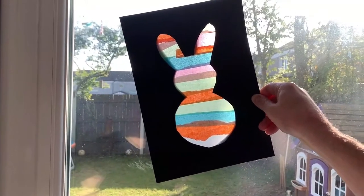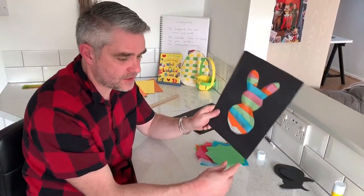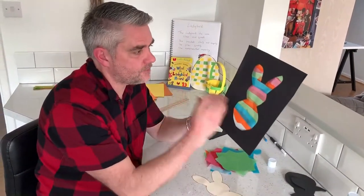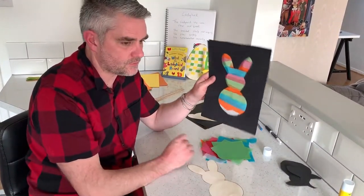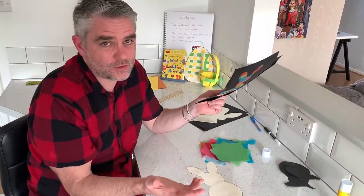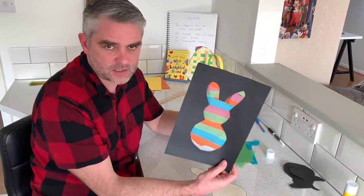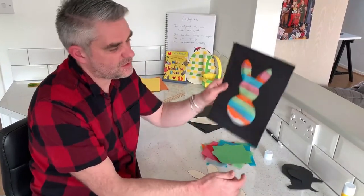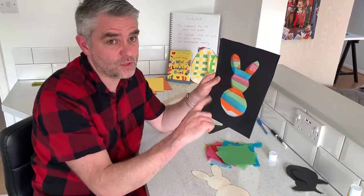You can obviously do different designs and stick them on your window — how fantastic! I've done this as an Easter theme with the bunnies, but I've also done it at Christmas and on lots of other holidays. Children use templates of cars and anything they want really, and you can make them at any point of the year. They're a really fun little activity and they just look stunning on the window. I'll leave you some pictures now.